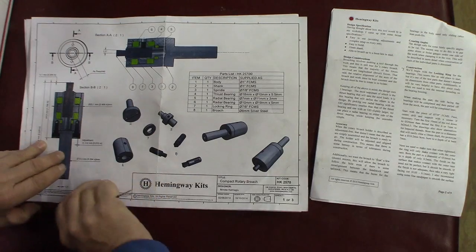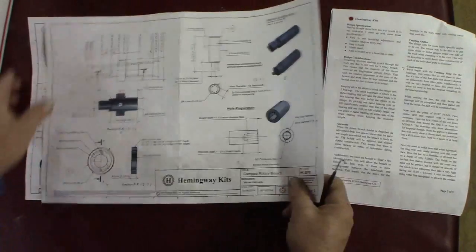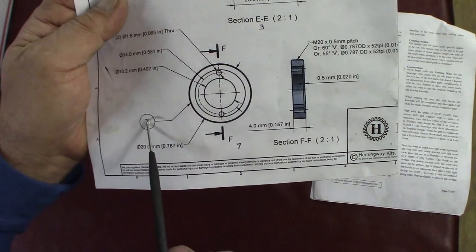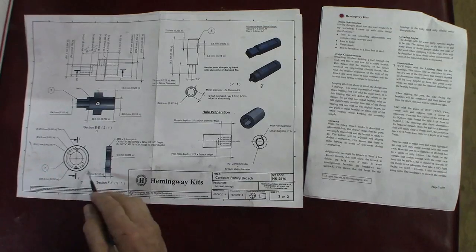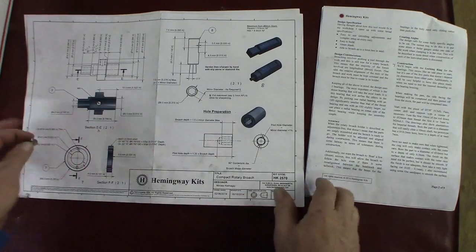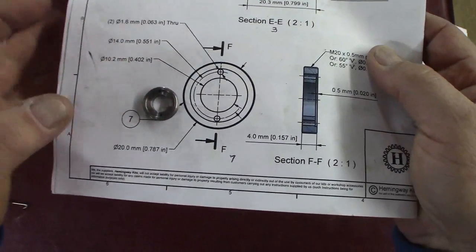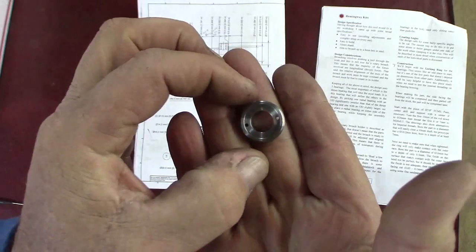There's a detail drawing right here — this is the detail drawing of the locking ring, identified by part number seven. The drawing is nice and big, about five times the size of the real part. I've already completed it but I'm going to show you how to make it. There's the completed part compared to the drawing — it came out very nice. It's threaded on the OD.